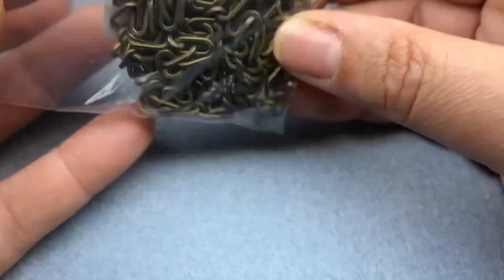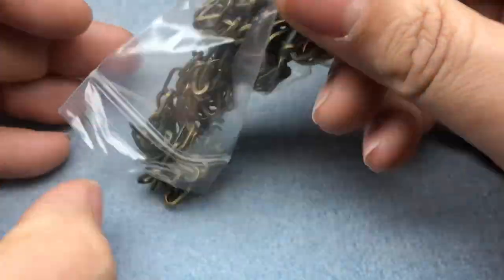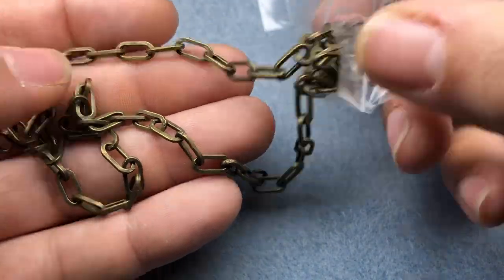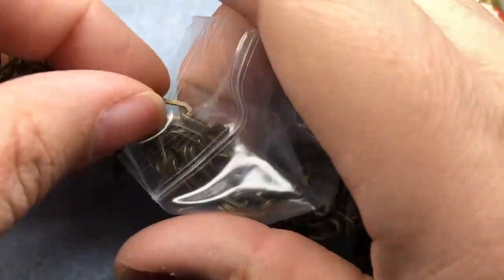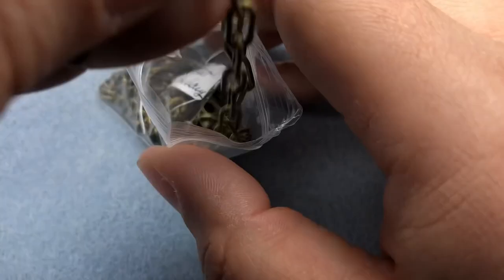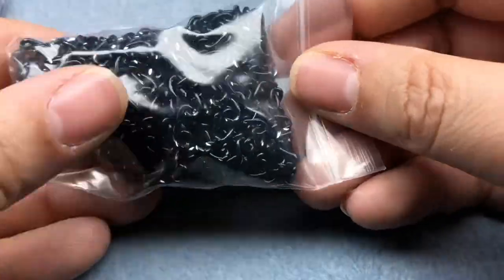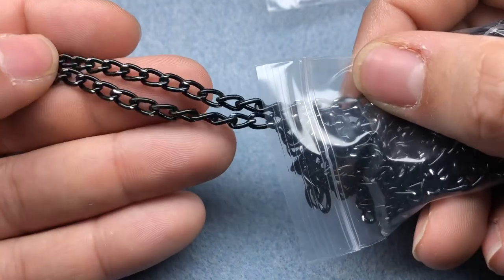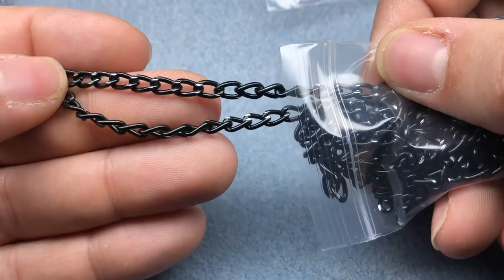And then Lori's been showing more and more new chain. I got some more of this antique brass chain — I think I got this the last time I shopped with her, but I really like it. It's perfect for just about everything. I also got some black curb chain that's kind of got that diamond cut on it.